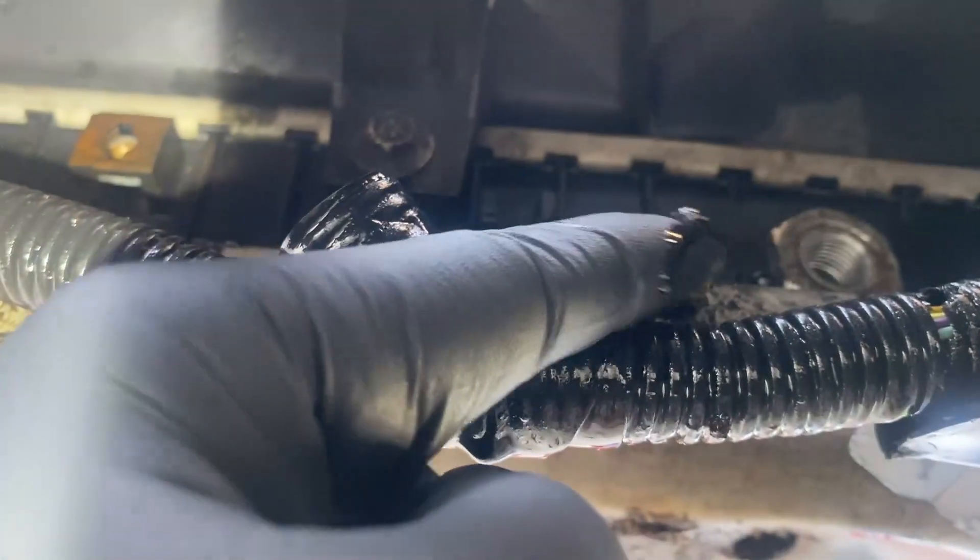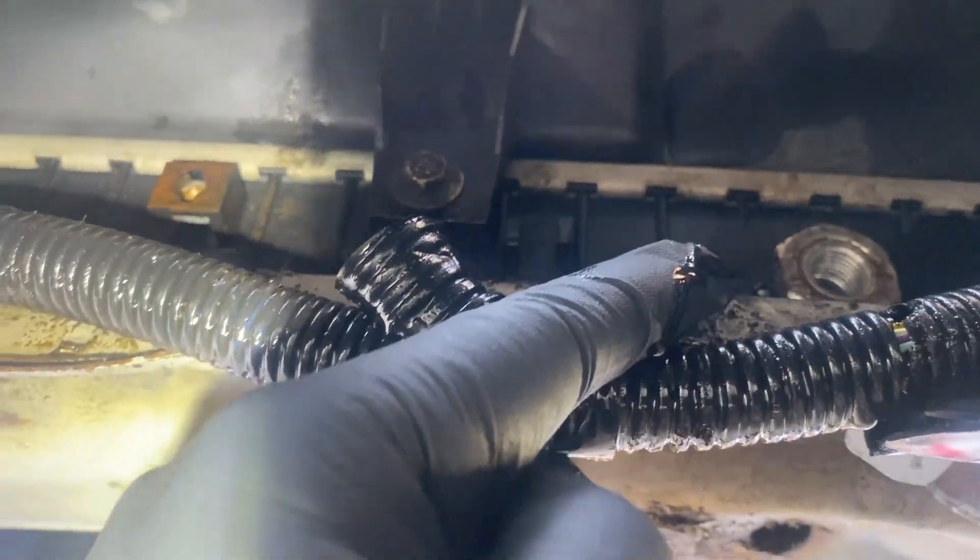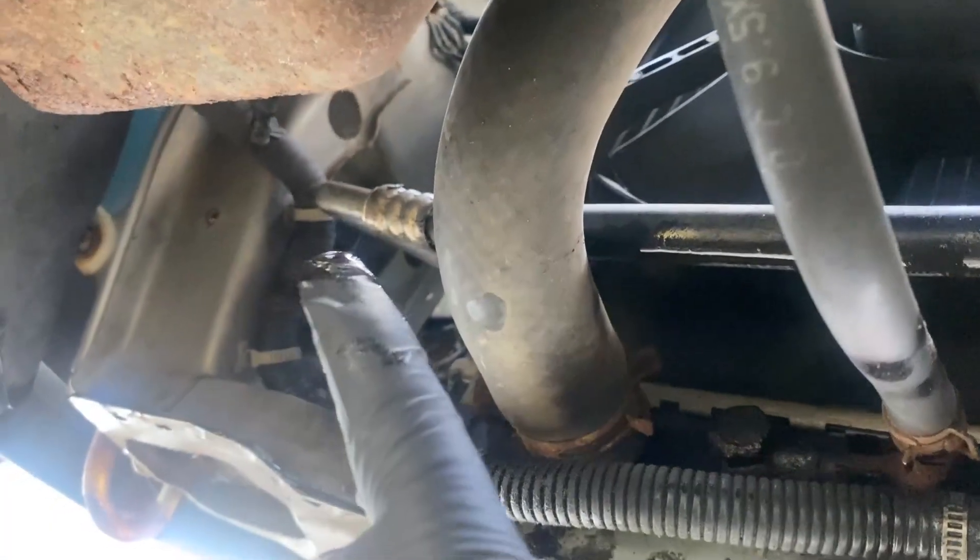Here's where one end of the banjo bolt goes in — that's on the back of our radiator. And then we're going to fish the line down through here and up there to the transmission.